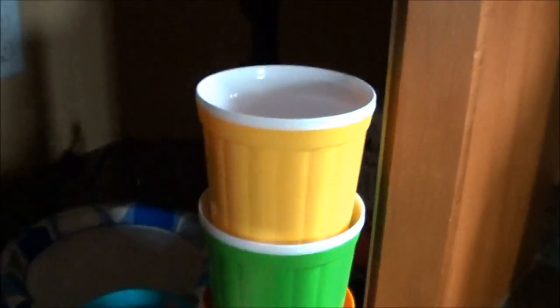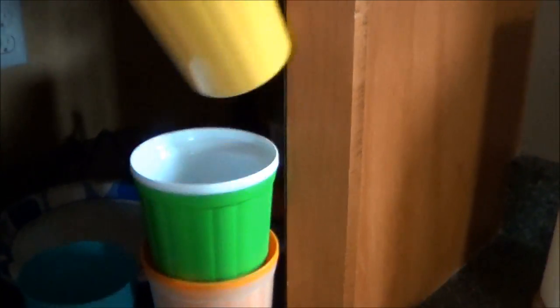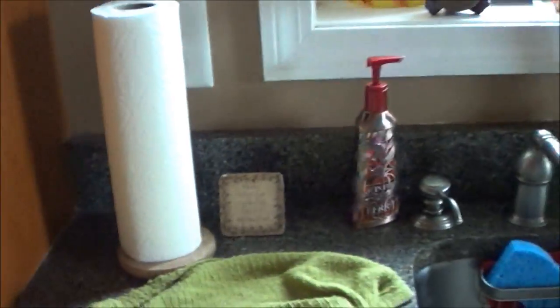We switched to these cups a couple of weeks ago — I found them at Walmart for 50 cents each in the clearance section. I just thought that was so much better than buying paper cups all the time, and these are so easy to clean. We've been using those.